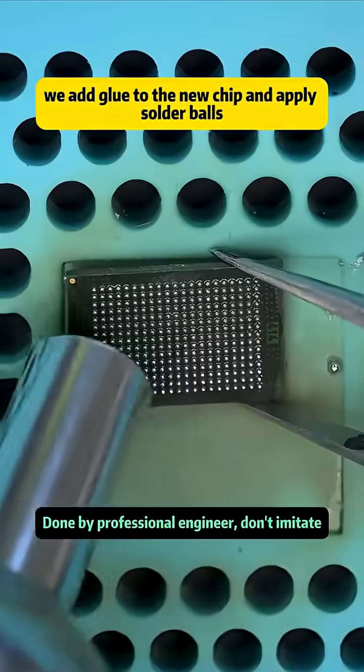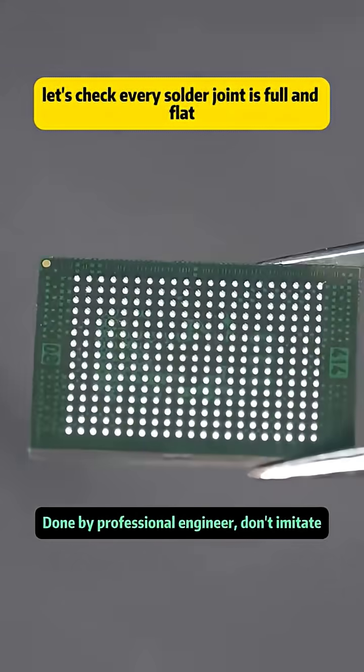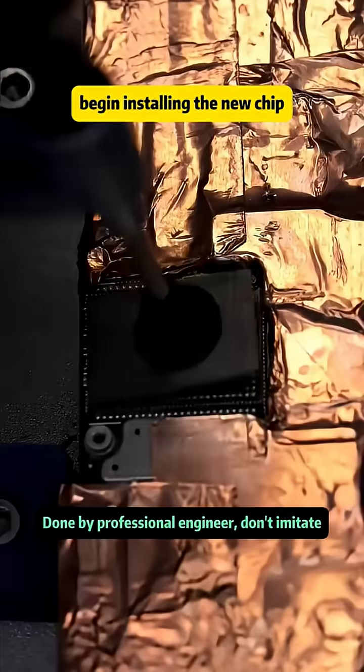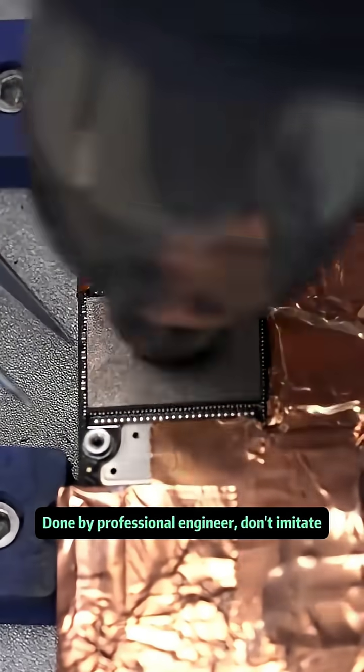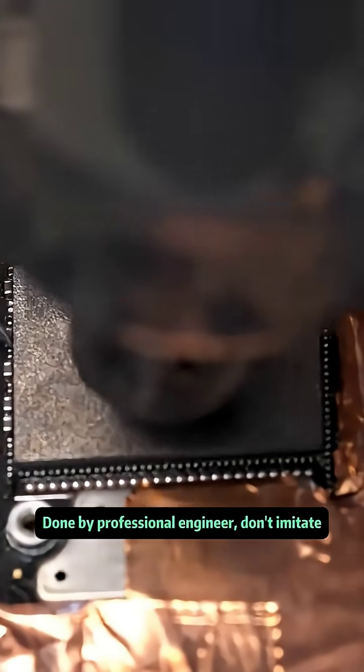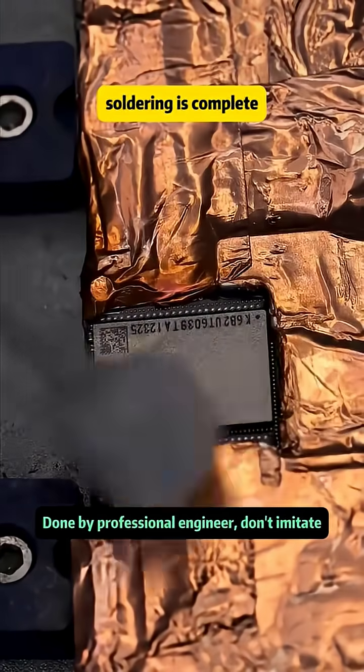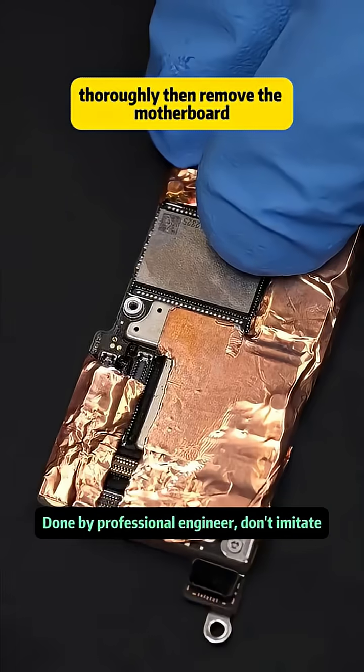We add glue to the new chip and apply solder balls. We check that every solder joint is full and flat. Next, we add a little flux to the solder pads and begin installing the new chip. If the chip has elasticity when touched, that's a good sign. Soldering is complete — we clean it thoroughly.